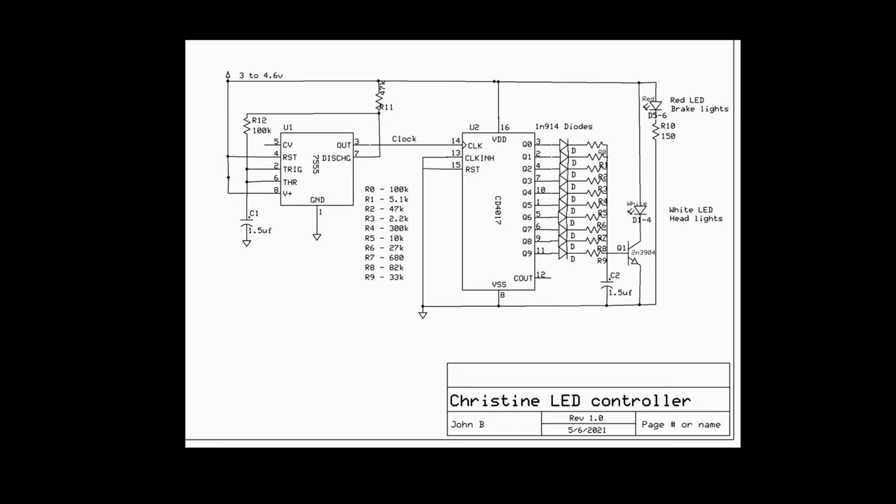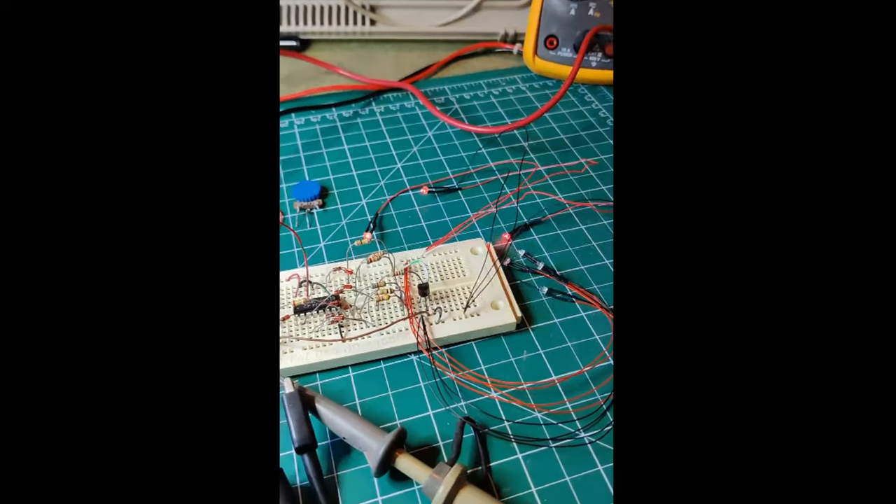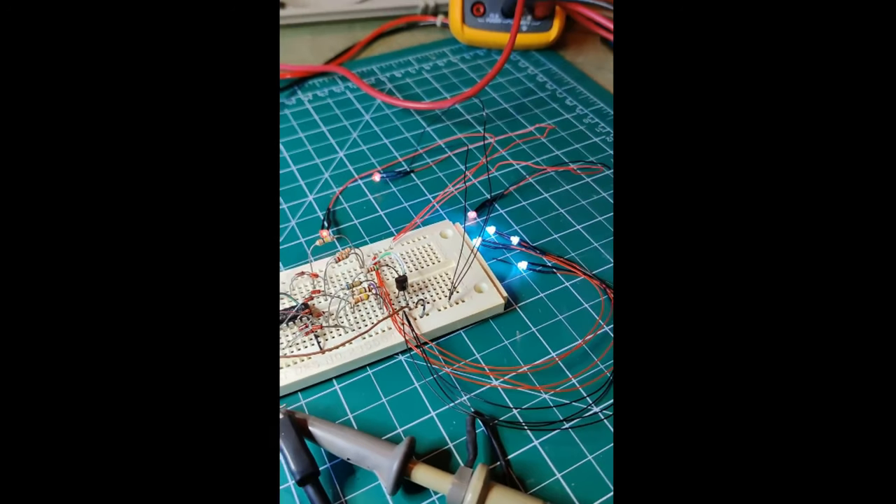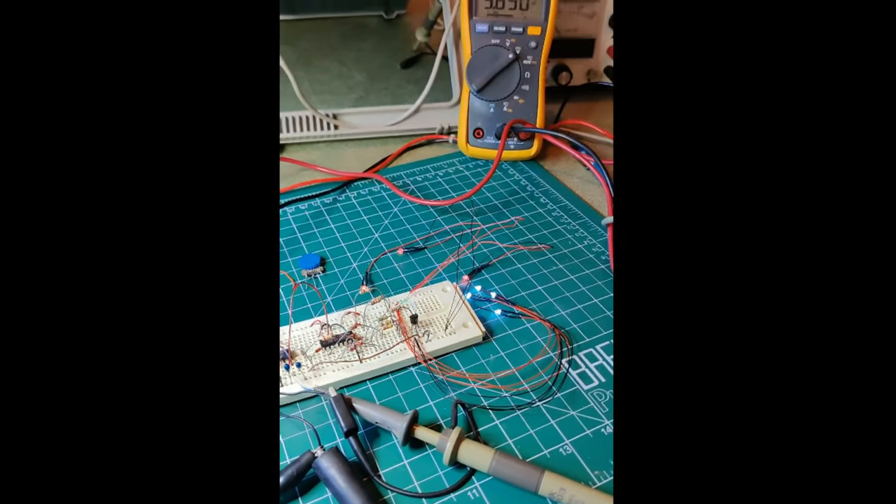My next task was to figure out the electronics. I wanted to have an erratic look to the headlight intensity to go along with a possessed car. I decided on using a 10-bit counter with each output using a different resistor value to drive the LED intensity level and get the look I was after. A 555 timer IC was selected to drive the clocking of the counter and set the desired pace of the transitions. I prototyped the design with a variety of resistor values I had available and experimented with their positions until I had the chaotic intensity I was looking for.